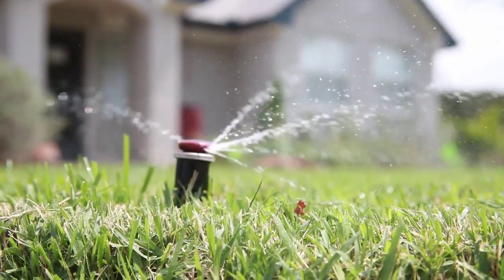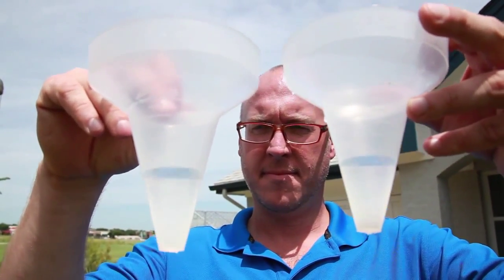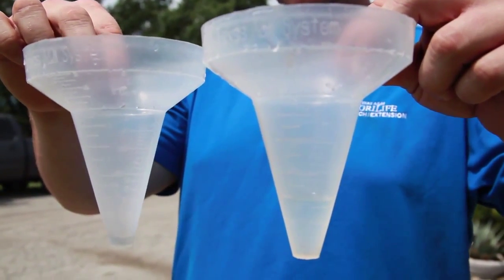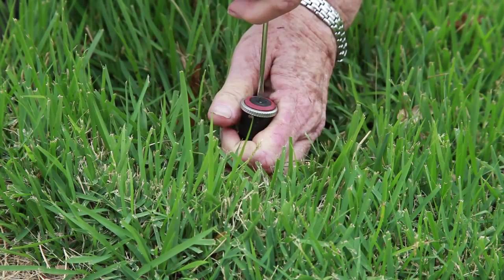If your system is watering evenly and efficiently, your catch can levels should be fairly equal throughout the irrigation zone. If there is a large variation of water levels in your catch cans, you'll need to adjust your sprinkler system for more even distribution.